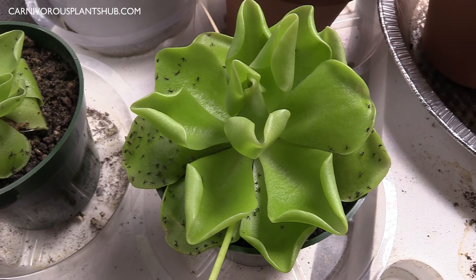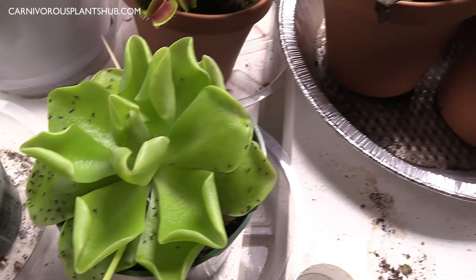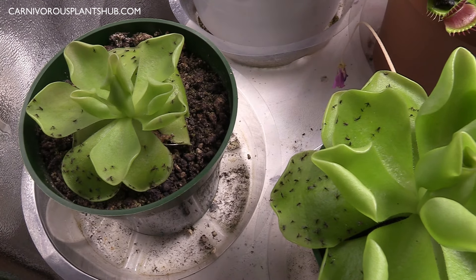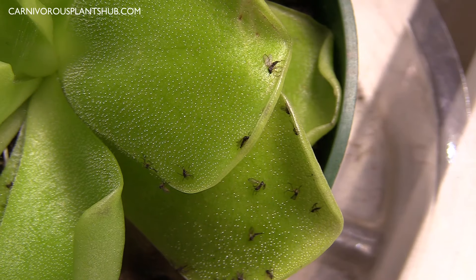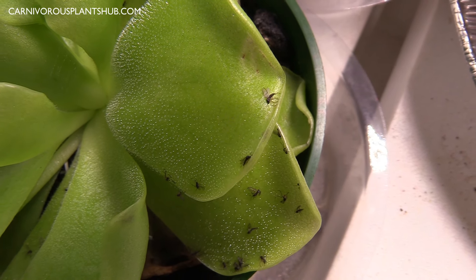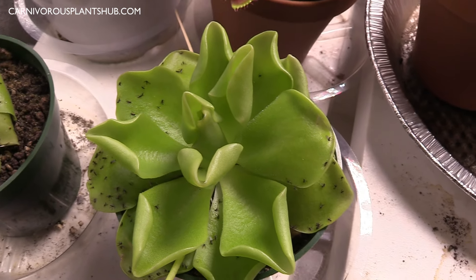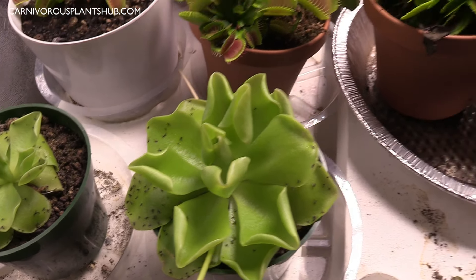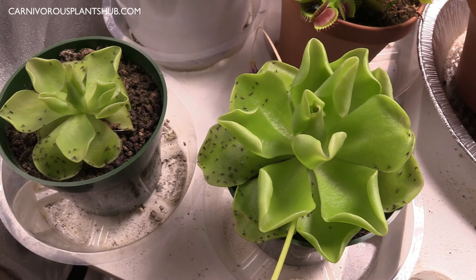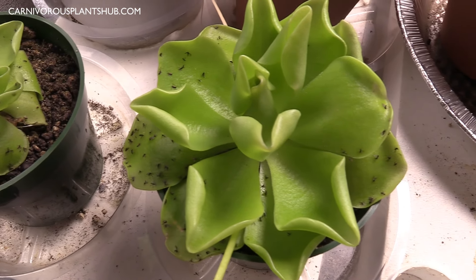Let me know in the comments if you have any carnivorous plants of your own — have you ever owned a Ping or a Venus flytrap? Also, if you have any questions about the care for these plants, throw a comment and I do try to respond to all my comments. Thank you so much for being here — if you like this video make sure to give me a thumbs up and subscribe to my channel. Check out more information on different types of carnivorous plants including these beautiful Venus flytraps, and thanks again for being here. Bye!